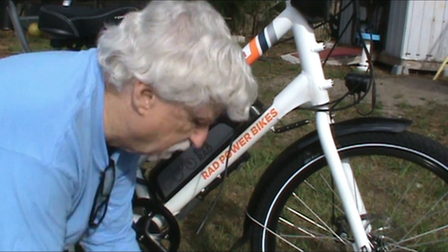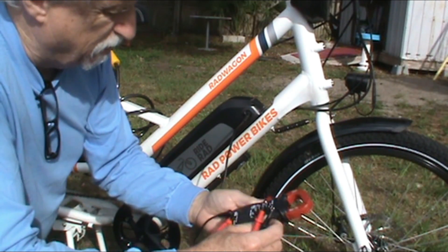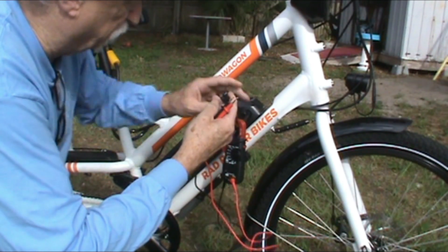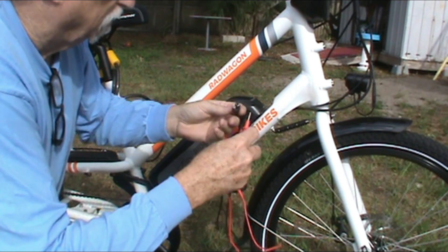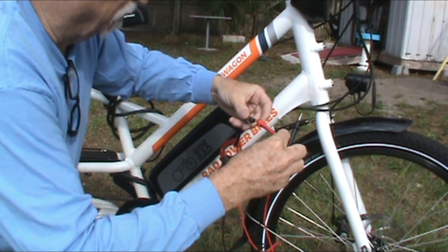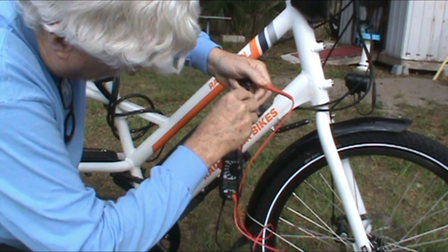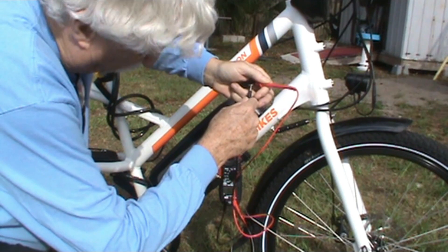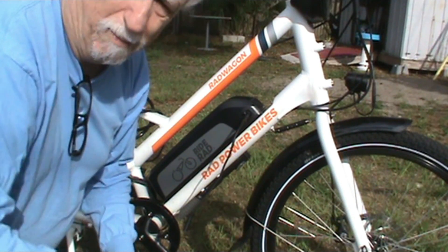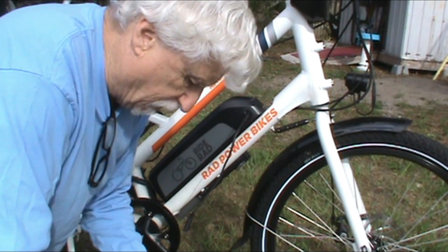Now let's see how many volts I have in my battery. I'm putting the meter on AC 300 — I put the positive in the positive, negative on the negative — and that says 24 volts. In all actuality that's supposed to be a 48-volt battery. Now let me get my folding solar panel and bring it out here and show it to you.